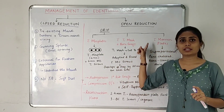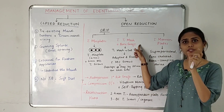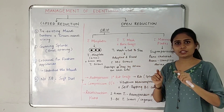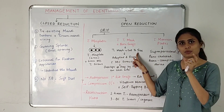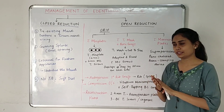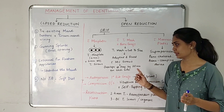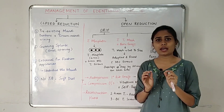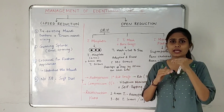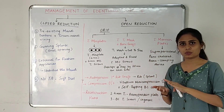The second ORIF option is titanium mesh with bone graft. A titanium mesh is like a gauze piece — we cut it to the desired size, adapt it over the fracture site, and fix it with monocortical screws. The titanium mesh overlaps the fracture fragments by 20 mm on each side. We also place a certain amount of bone graft material over it to secure the mesh.